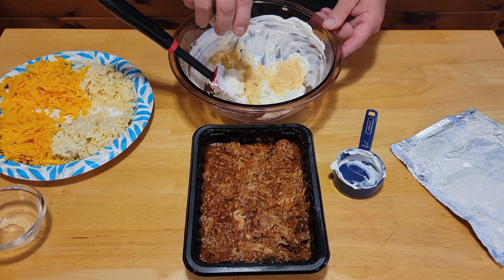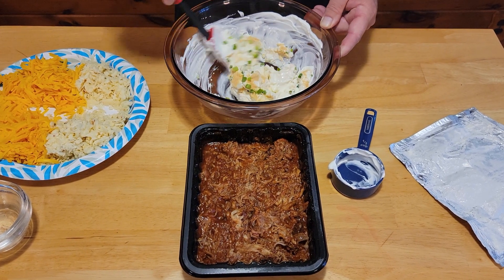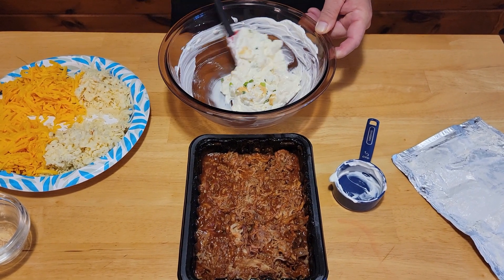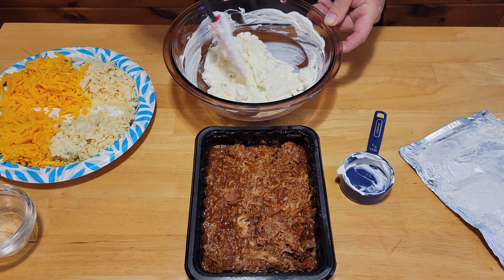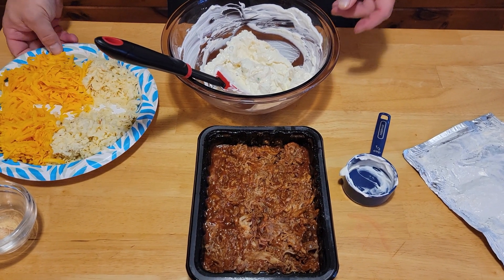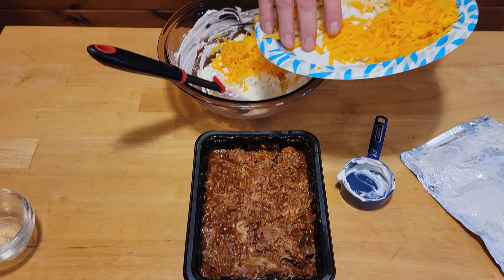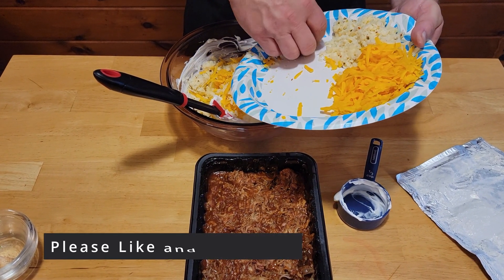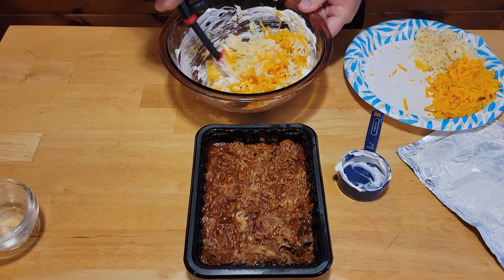We're going to go ahead and add in our green onions and get that mixed up. Once we've got that all mixed in, we're going to go ahead and mix in half of our cheese — half the cheddar and half the pepper jack.